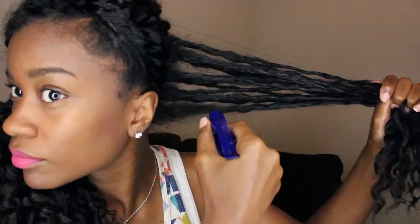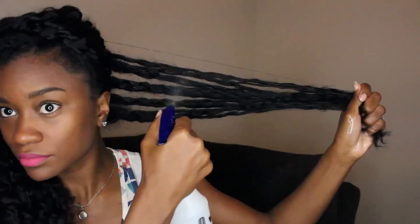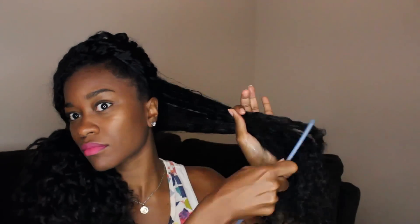Now before I start detangling I will go ahead and take my spray bottle and wet the section thoroughly. You never want to try and detangle dry hair — that can lead to breakage, split ends, and all-around frustration. So just go ahead and get the section as wet as you can. Even if it's dripping wet, that's what it takes, so go right on ahead.